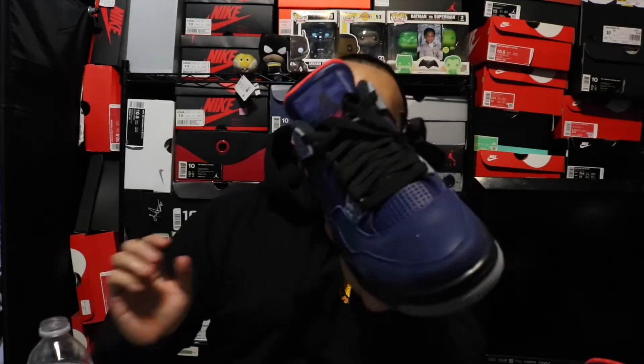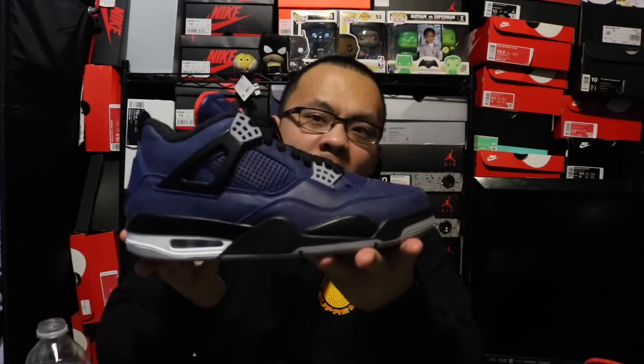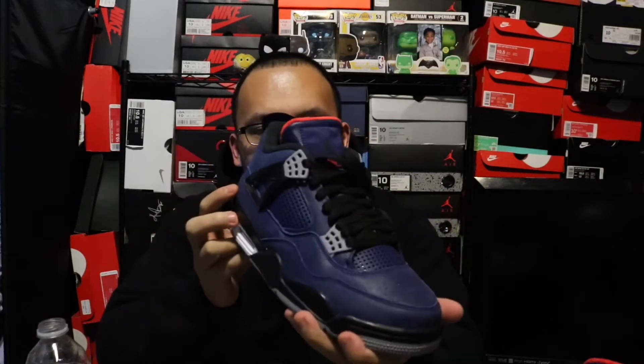Hopefully you guys can see this — oh, this is actually pretty cool. You can see it beads up and it actually is waterproof. These are winterized Jordan 4s.